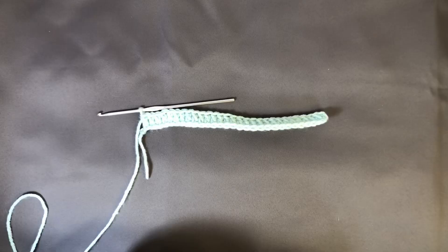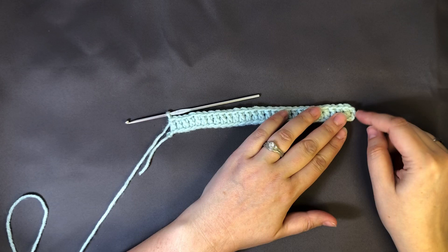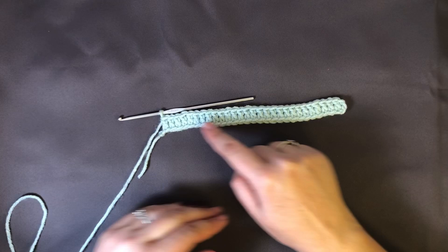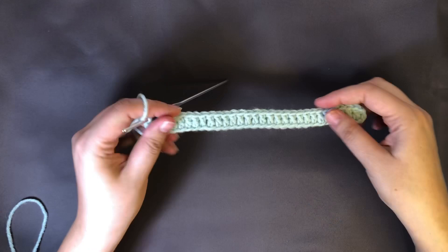I went ahead and started off our sample so that you didn't have to watch me chain and count. I did our starting foundation chain of 32 and then double crocheted into the fourth back loop from the hook and did a double crochet, counting as our first, then going down I did 29 and I'll just finish off now with our 30th double crochet. If you want to pause and do that and then come back that would be a great time. This is the first row — we've got 30 in here, so always make sure you count that foundation row.